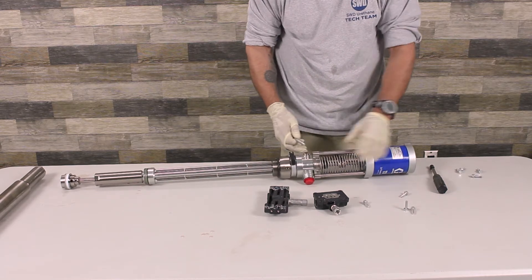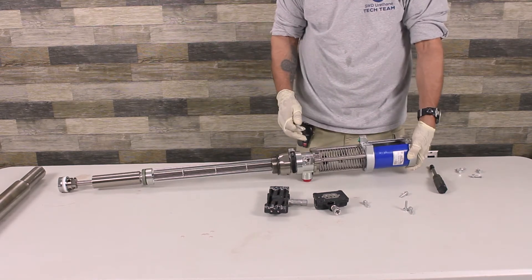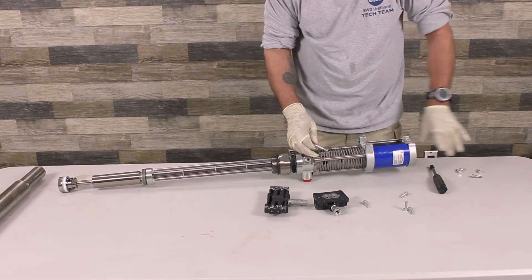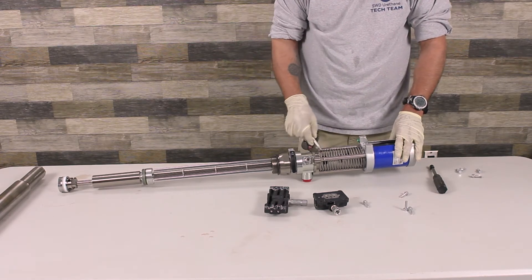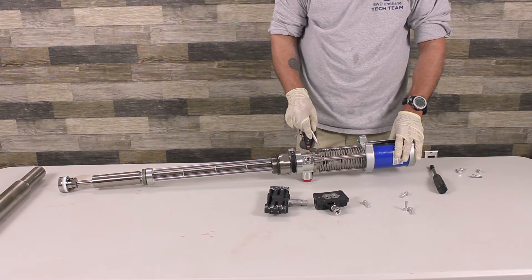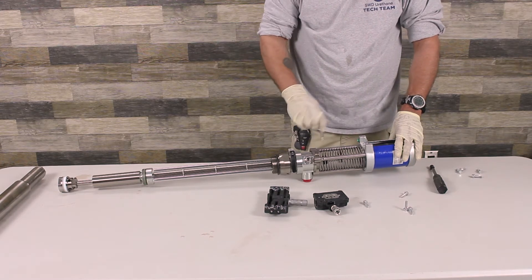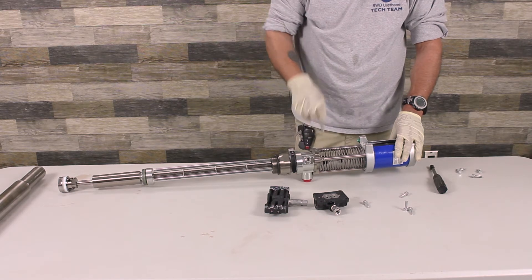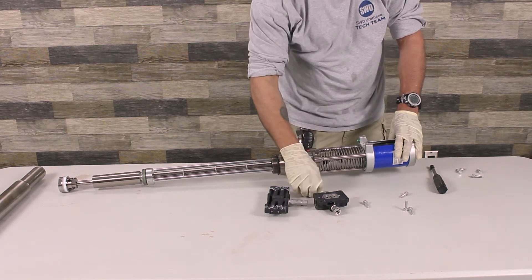It comes apart just like the old T2s. You take the screw out right here, this whole assembly comes off, and then you loosen this up to replace the packing. Once you replace the packing, you push it out, put the new packing in, then you tighten your set screw down on your packing.